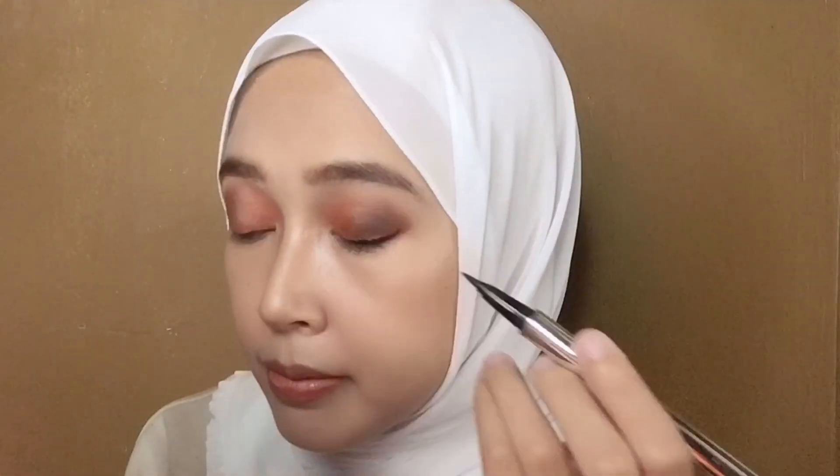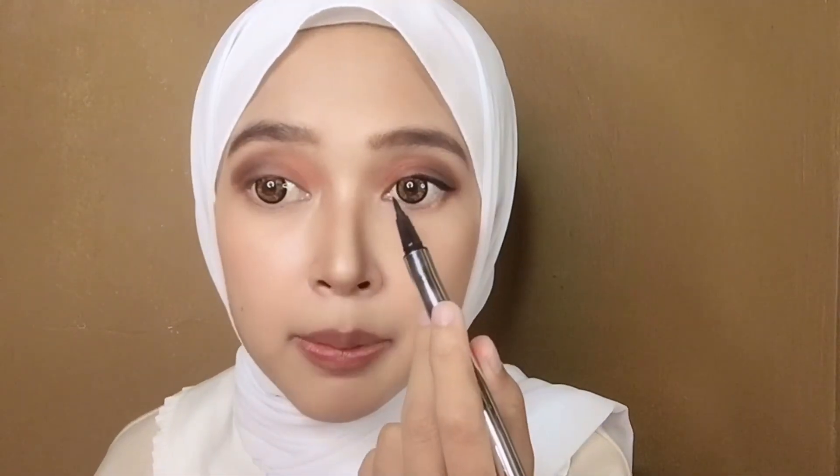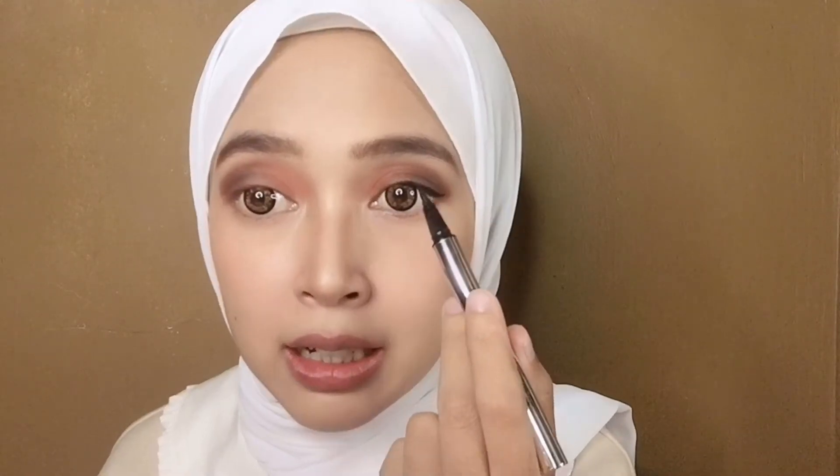Oke hasilnya seperti ini. Aku gak akan tambahin glitter karena aku mau tampilan eyeshadow yang matte. Sekarang kita tinggal nambahin eyeliner aja. Aku mau pake eyeliner wing, tipis aja sih, gak usah tebal yang wingnya. Udah, seperti ini, dari tengah sampai ujung mata. Aku gak pakein eyeliner dari ujung mata sini ya, aku ngambilnya dari tengah aja sampai ujung mata dibikin wing eyeliner. Sekarang aku bakalan bikin yang sebelah sini.